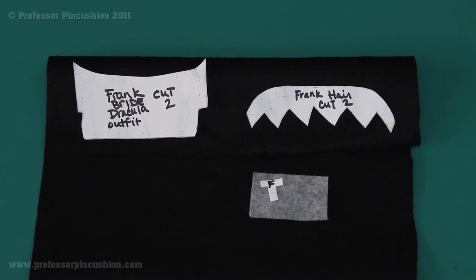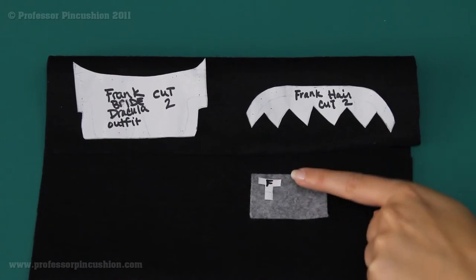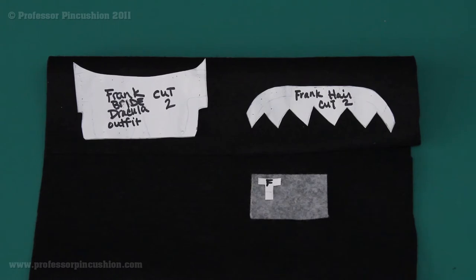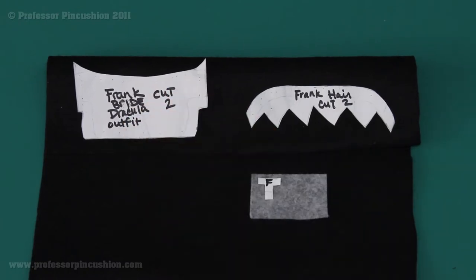You're also going to cut out any little accessory pieces. I'm using gray for the piece marked F for Frankenstein — these are the bolts that go in his neck. Then there's red for the Bride for her lips, and for Dracula any accessories you want, such as the cape or his little tie. I'm going to cut these out and then start decorating the outfit and stitching it onto the creature.